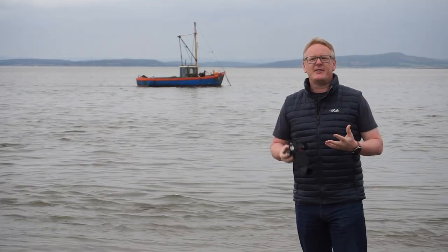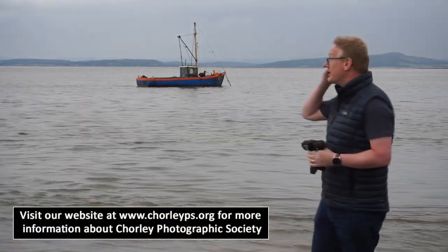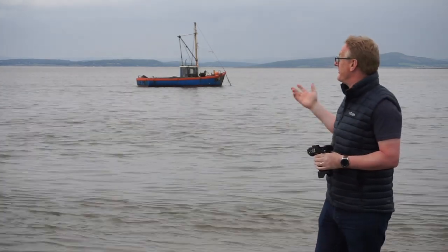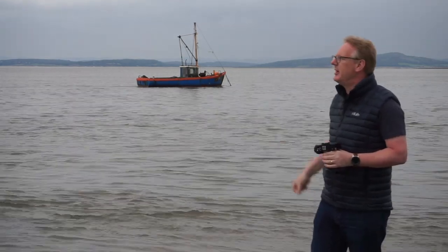Hello again, and in this video we are in a very damp and a very grey Morecambe, and behind me is Morecambe Bay — a place that's famous for its potted shrimps, almost as famous for its dangerous waters with quicksands and things like that, so if you do come out here be extremely careful.